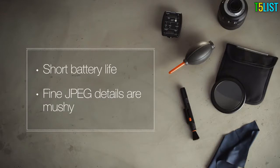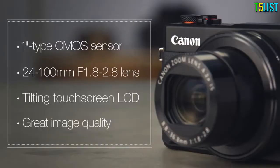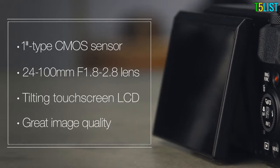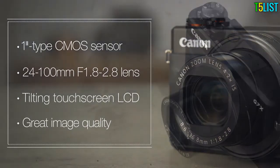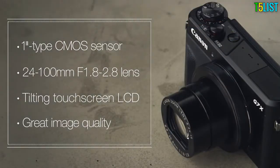Our criticisms of the G7X II are a relatively disappointing battery life and slightly mushy fine details in JPEGs. Overall, the Canon G7X II is a well-designed enthusiast compact camera that can capture good quality photos and videos. This pocketable camera is a significant improvement over its predecessor and sits near the top of its class.